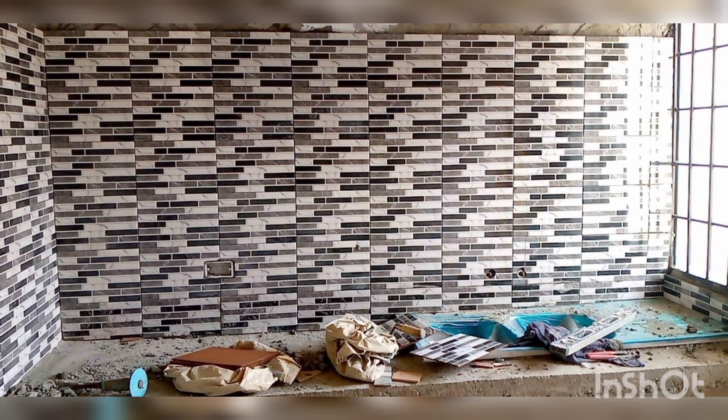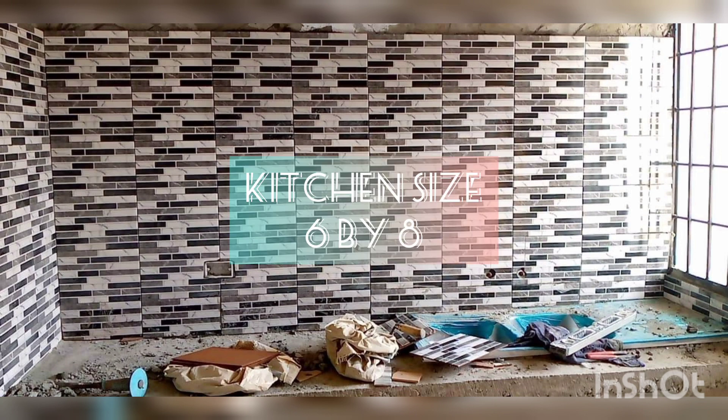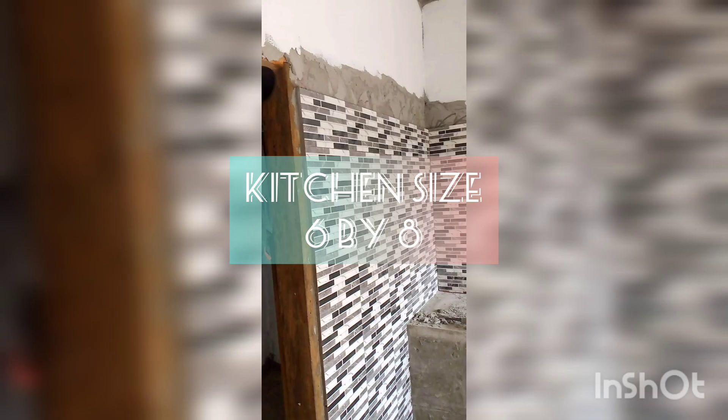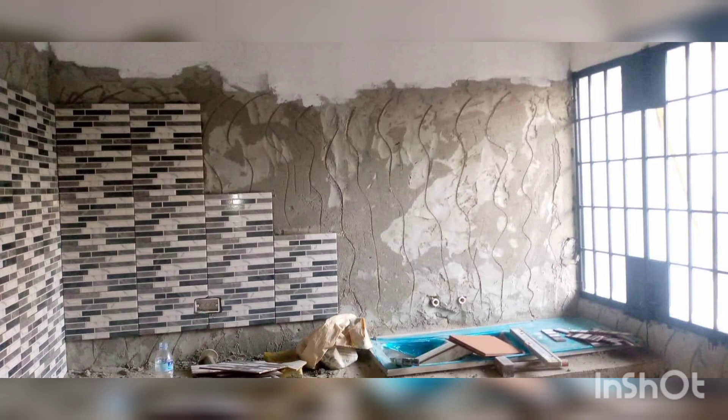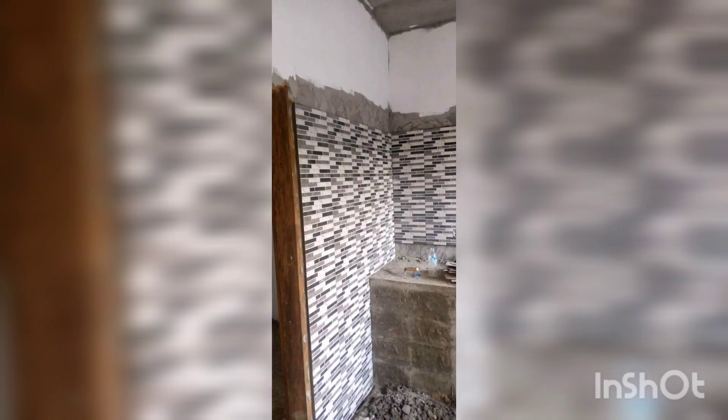In this episode, I'm going to talk about the tiling process. I know it's been a while since I gave you guys updates on the project, but rest assured we are still going on with the project. It's just a little bit slow because things are a little bit more expensive, especially for the finishing touches for the apartment. We're on the tiling phase.